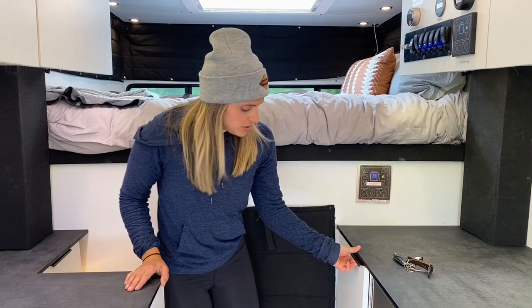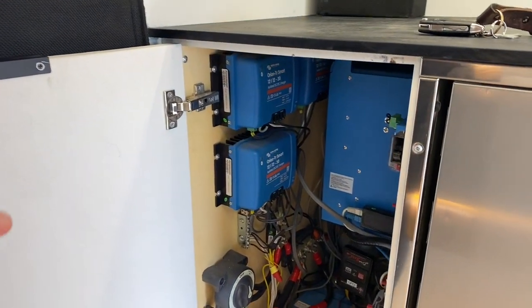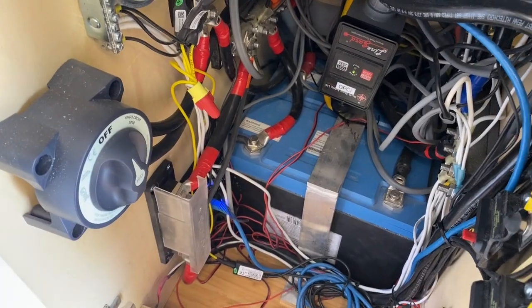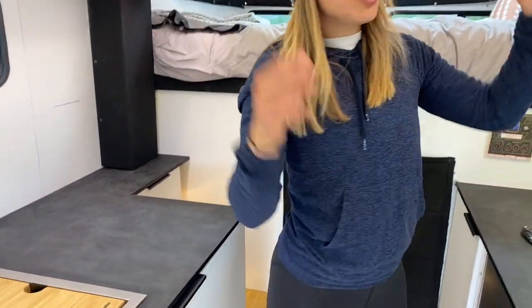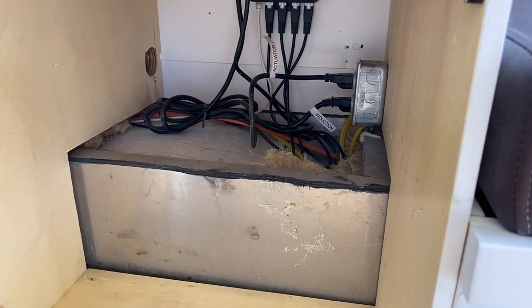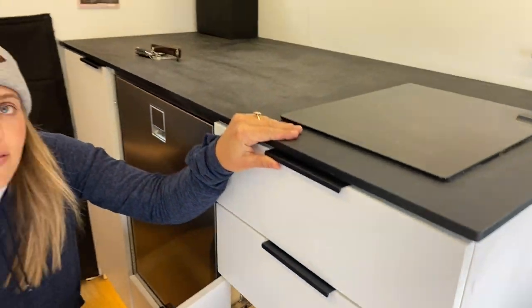To wrap up power systems: the cabinet directly to the right of the pass-through is your power systems cabinet. You shouldn't have to do anything in here during your trip, but if all your outlets stop working, hit the big red reset button on the GFCI — that should reset the system. Also, if your topper or induction cooktop are not working, the plugs for those are in this cabinet. Try unplugging them and plugging into a different outlet — more than likely it's the outlet itself that's not working rather than the system.